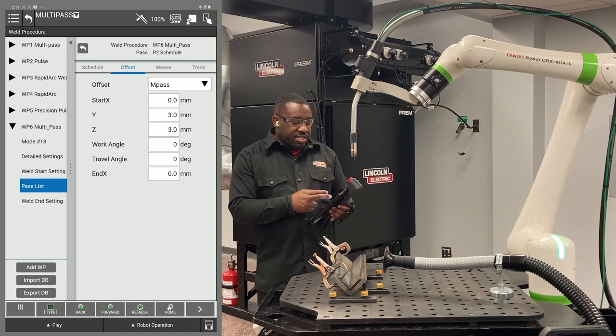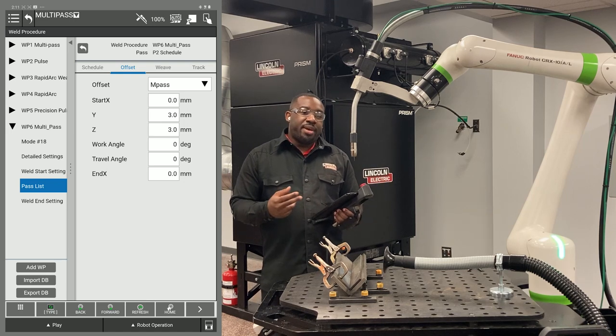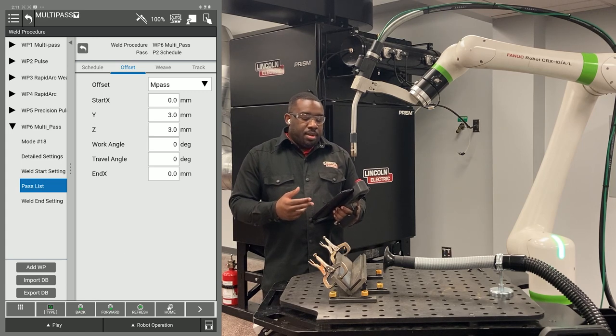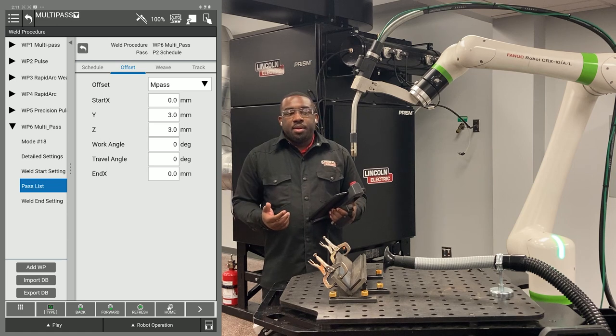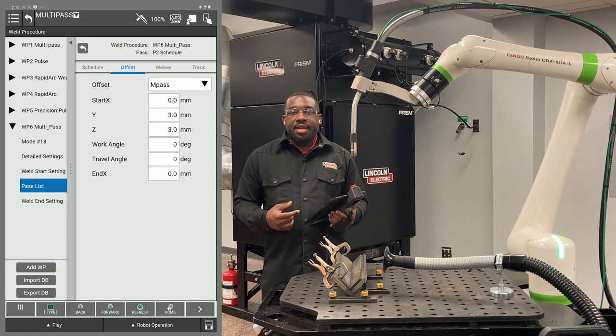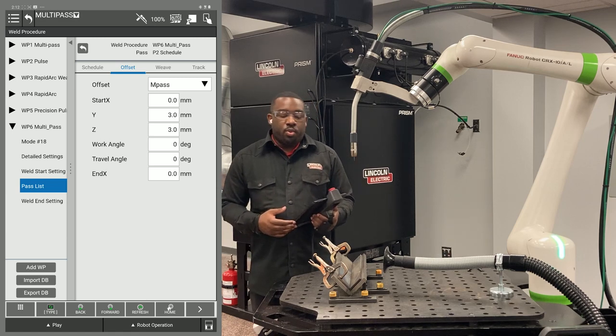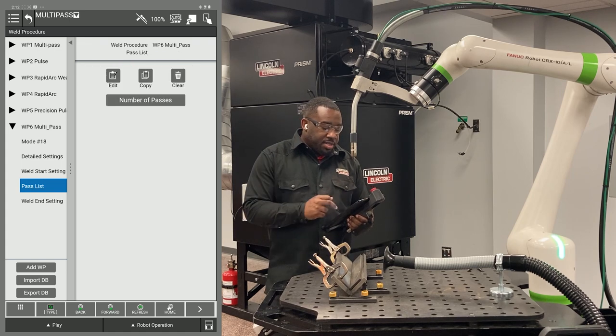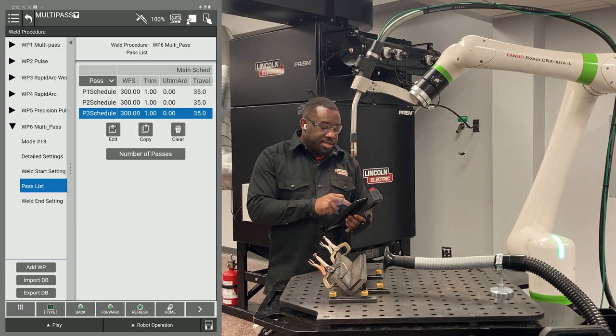On screen you can see start X and end X — that's the path and the length of your weld. If you want to stagger your starts, you would either put a positive value in your start X or a negative value in your end X to stagger your welds. That covers my second pass. I'm going to hit my return button and go to schedule three.